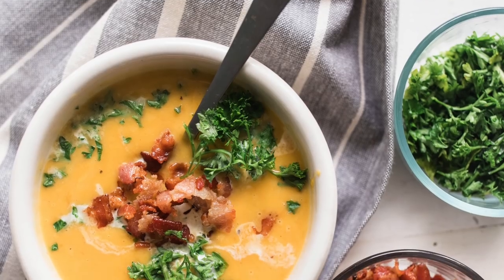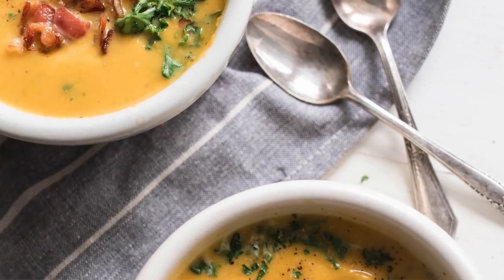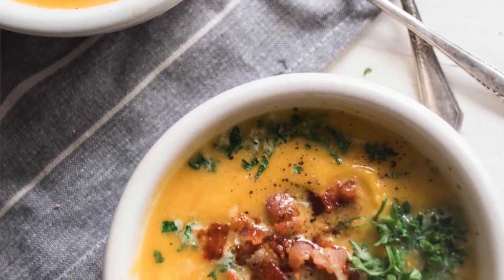This is a cozy recipe for fall. It tastes really great served alongside some kind of main dish. You can also have it for a meal, maybe paired with a salad. It is nourishing, made with homemade bone broth, and filling. So let's get started.